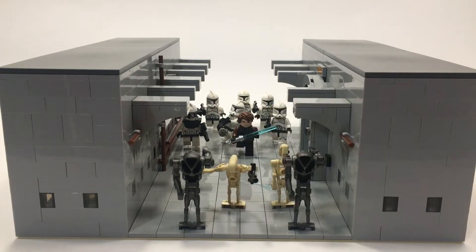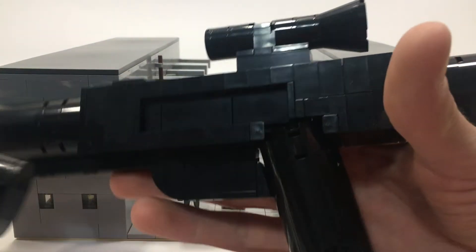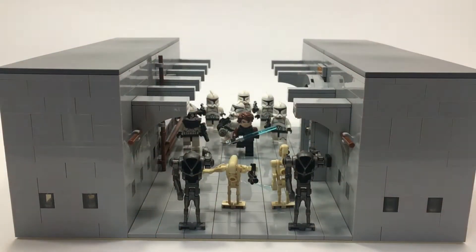Hey, that's JB! Brick Fanatic here. Just a quick thing before we start this video — if you have not checked the video where I say how you can get your own copy of the instructions to build these Lego blasters, I highly urge you to check that out.